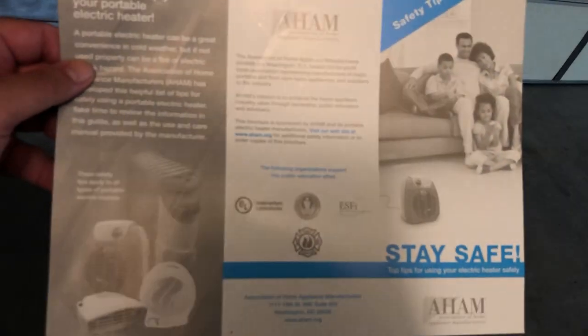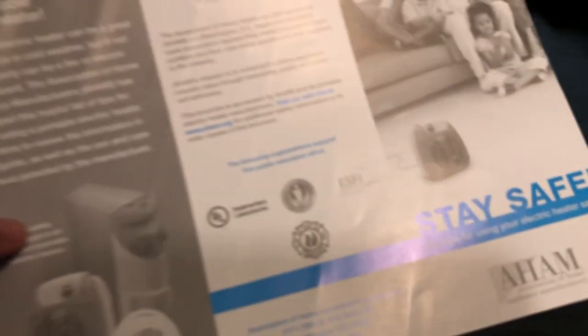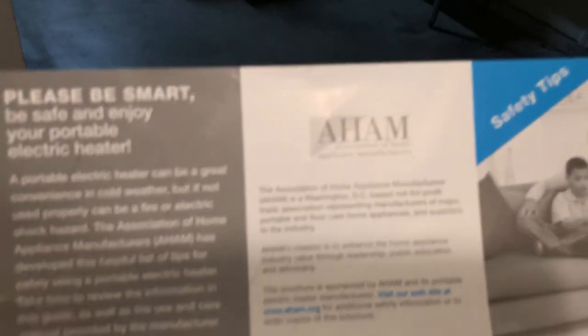I've never used it and I don't think we've ever used it because nothing was taken off of it, but I could be wrong. There's some other stuff I found in the box that seems unrelated to it, but I think it did come with it. Let me get in the light so you can better see it - it's a lot more legible in good lighting.